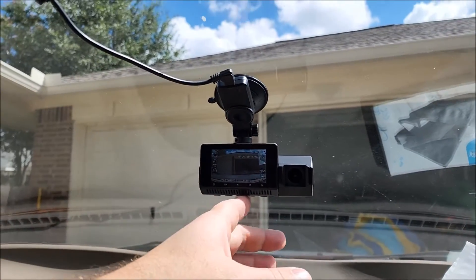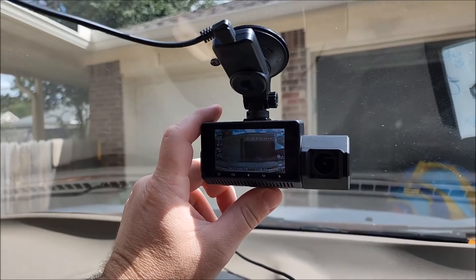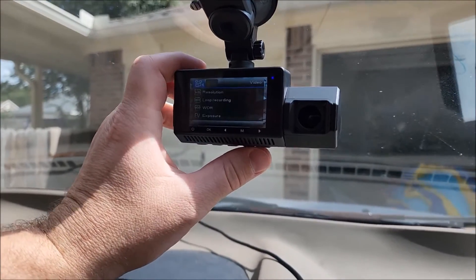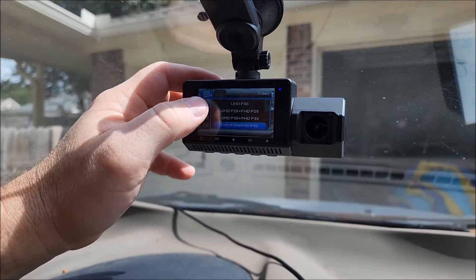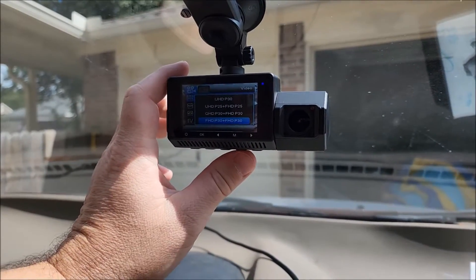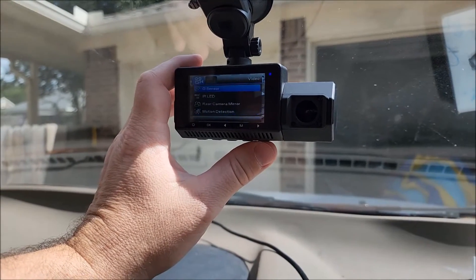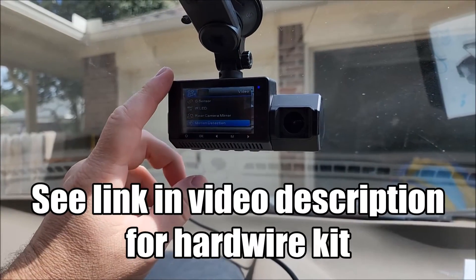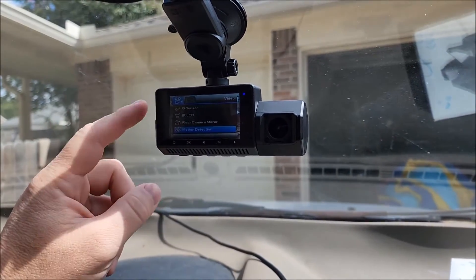We've got our buttons on the bottom here. Go to the menu button — I'm recording so I'll turn off recording for now. Menu. Set our resolution: if we have the front camera at 4K, then we can't use the rear camera, so that's why we're set to 1080p for both. Motion detection will only work if we hardwire this to the battery, because most cars' cigarette lighters turn off when the car's off, so that won't work when the car isn't running.